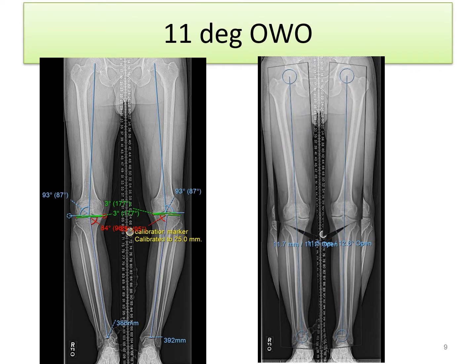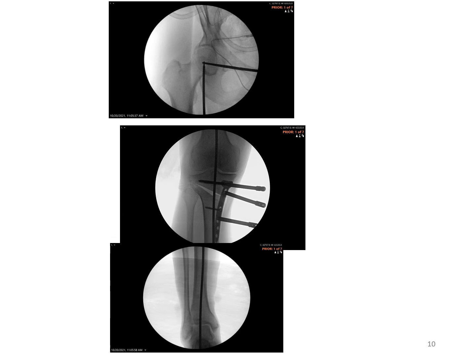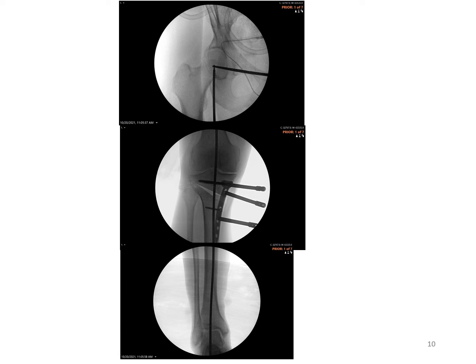Our approach here is going to be an opening wedge osteotomy at the proximal tibia, illustrated here in this planning radiograph, to achieve a normal mechanical axis. In surgery, we perform the opening wedge osteotomy and use intraoperative navigation to confirm that the alignment between hip and ankle is optimal.